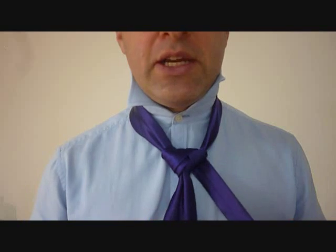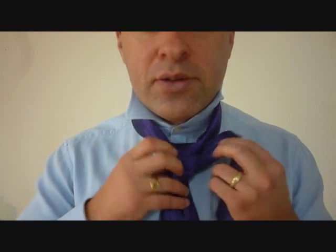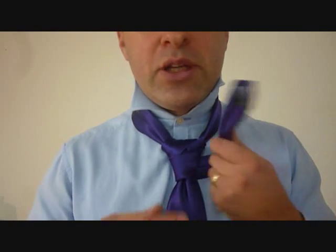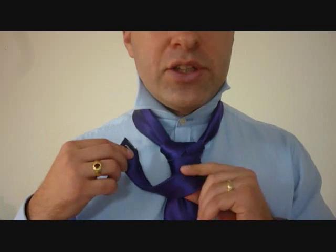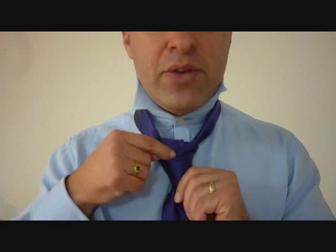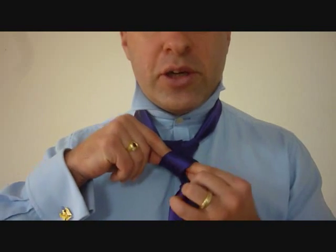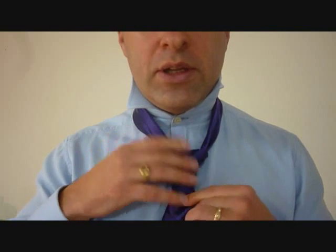Now from here, we're going to take the little end and wrap it around the front twice. I'm going to do it a little bit loose, because now we're going to finish this knot off. I want to be able to feed the little end down through this knot, or through the loops here.